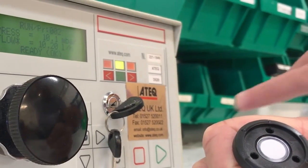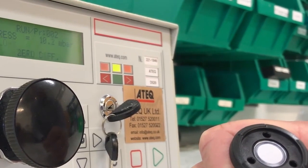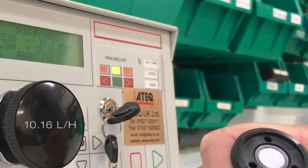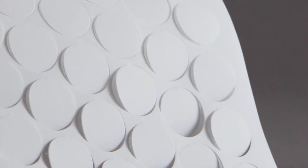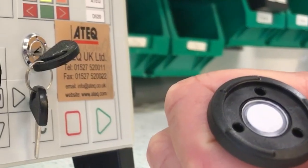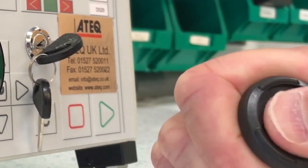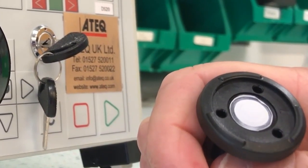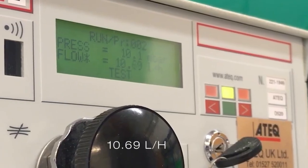In the next experiment with Vertec sintered PTFE, we will get the initial airflow rate reading as we did before. As can be seen from the readout, the initial airflow rate is lower at about 10 liters per hour. This is not uncommon, as a denser, more robust Vertec membrane will restrict airflow slightly more than an expanded PTFE. Next, we will rub the Vertec PTFE vigorously — even harder than was done in the prior experiment. As can be seen from the meter readout, the airflow rate has not changed, still over 10 liters per hour.